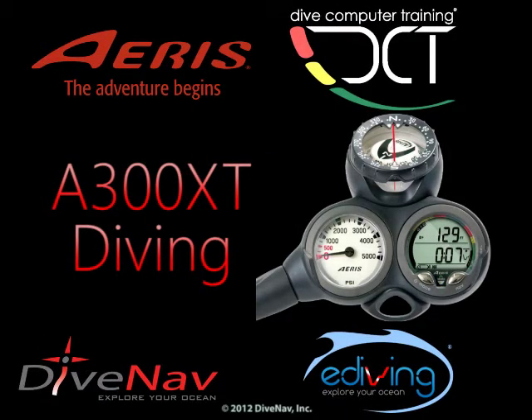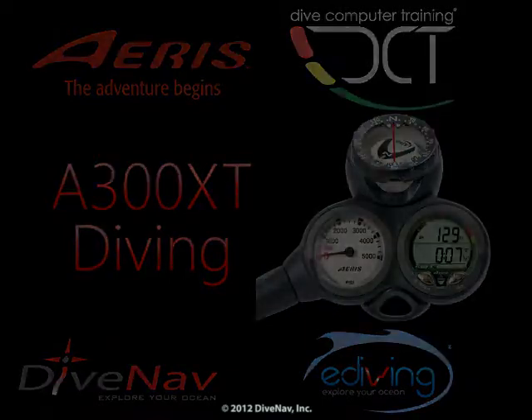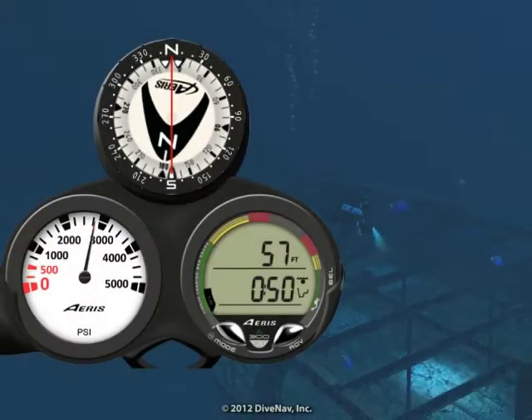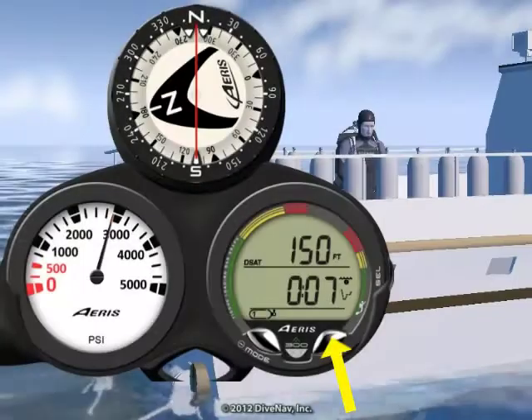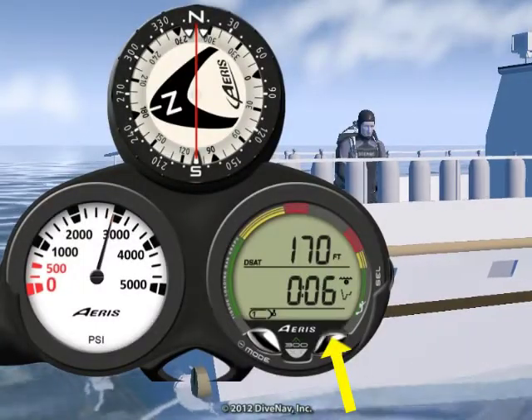Diving with the AERIS A300 XT is very easy. In this video we will take you for a dive with the A300 XT dive computer, but first we will review its planning capabilities.